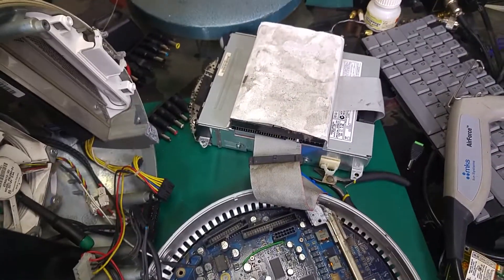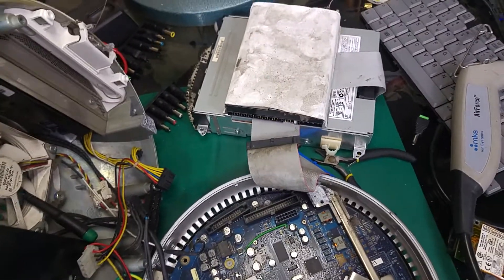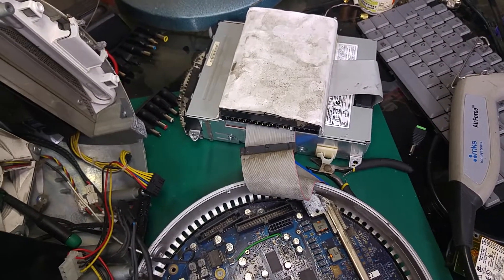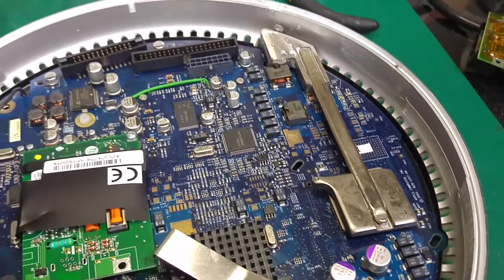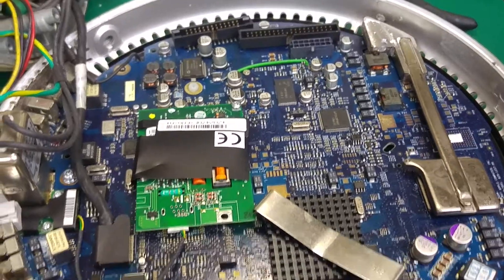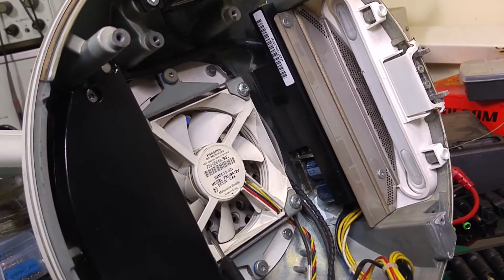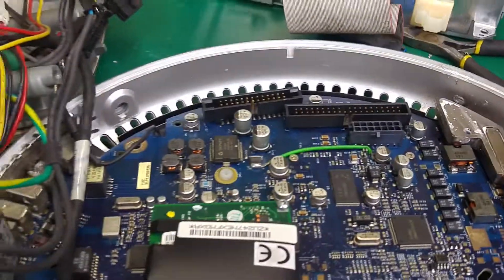That's how it looks, and it's quite interesting. I was always curious what's inside, and as you can see there are quite a lot of components that you would find in a normal PC. I cleaned everything up and as you can see the board is looking much nicer.